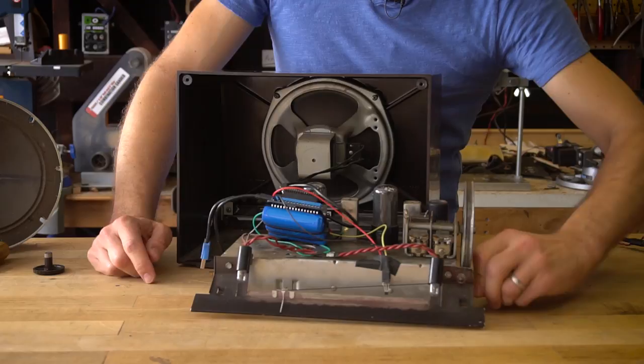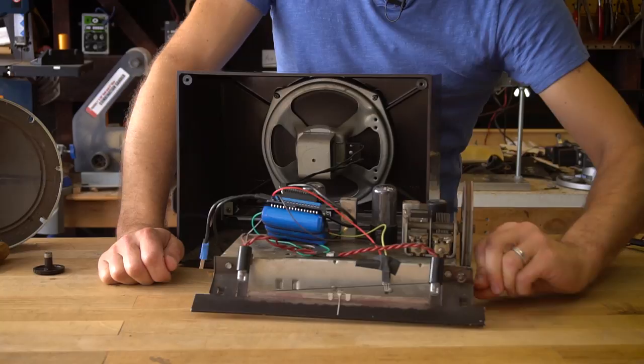The wheel that dials in that capacitor value has a pulley wheel system to slide this indicator back and forth for the station selection.